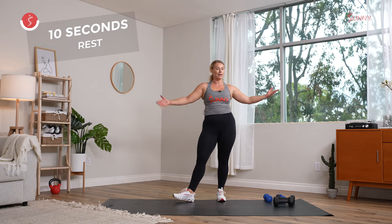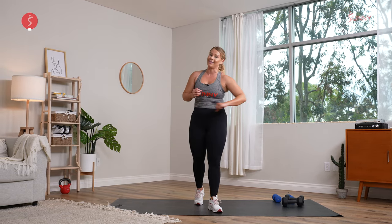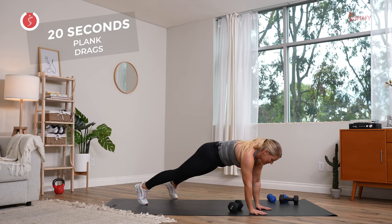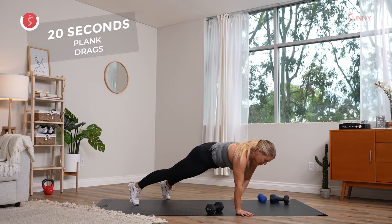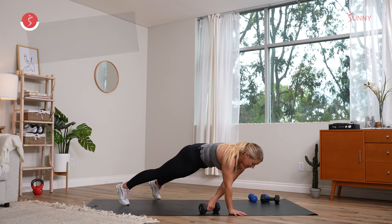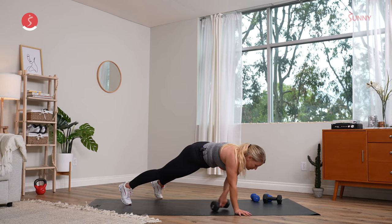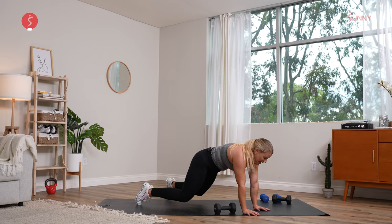I made it this far, so did you. 20 seconds left of this thing — let's get it. Come on down — three, two, and one. Nice little plank pulls. Keep that hip low, shoulders over those wrists. You got it, stay with me. Last five seconds of this workout — stay in. Come on, if you came down, come right back up. Let's go — three, two, and one.